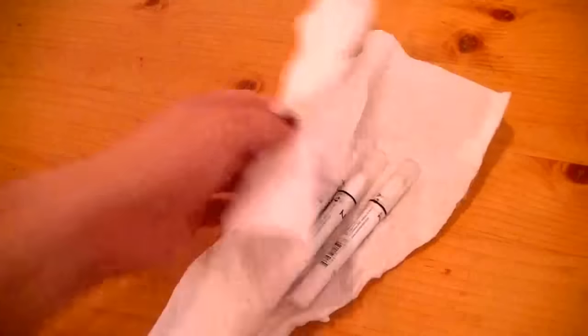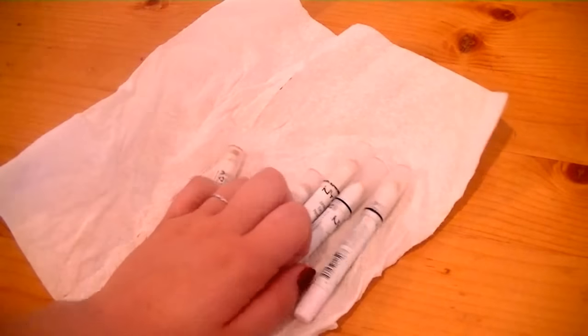When your 15 minutes is up, that's when you're going to take them out. When you take them out, they're going to feel kind of cold, and that is good.